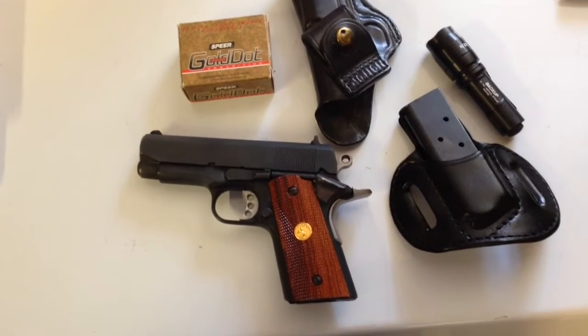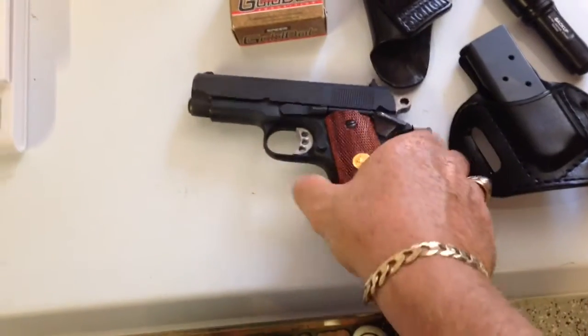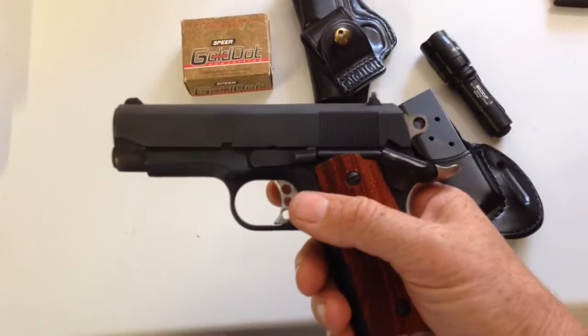Ken Serfs here with my first YouTube video — a quick review of the Colt Lightweight Officers Model. This is a Colt Lightweight Officers Model Series 80. It was made in 1987.